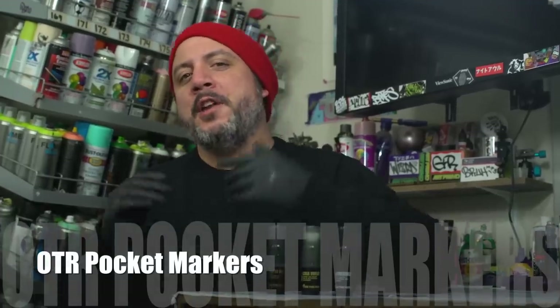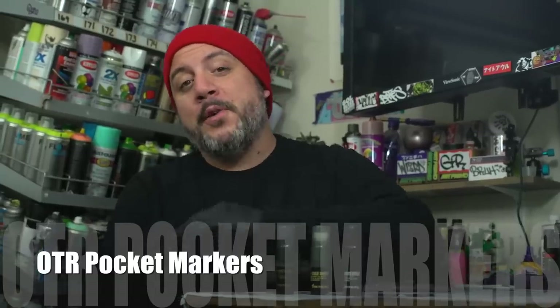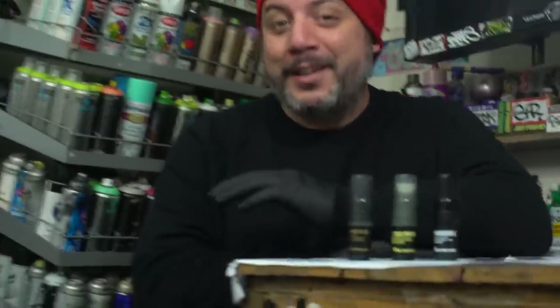What's up guys, we're back with another video. I thought it'd be a good time to take a look at these three markers because we've had them for a while and I've never seen them side by side — I've seen them separate but not next to each other. So let's take a look at these three markers.